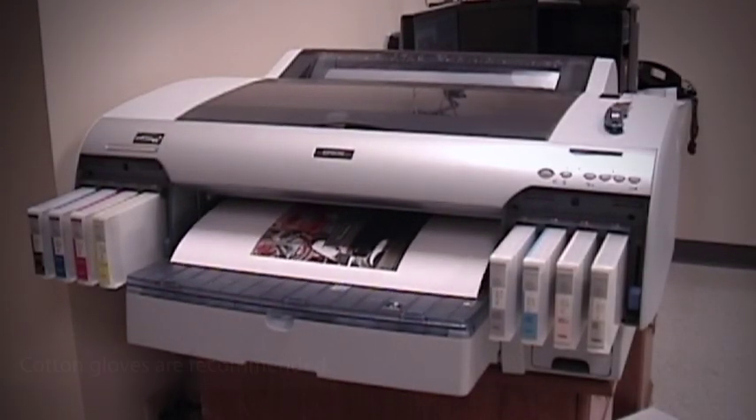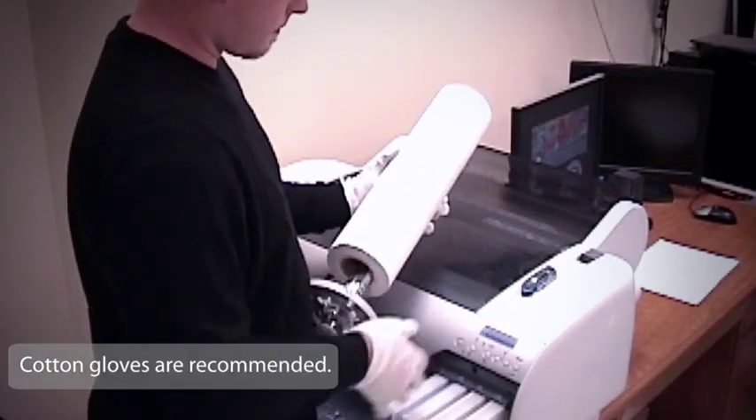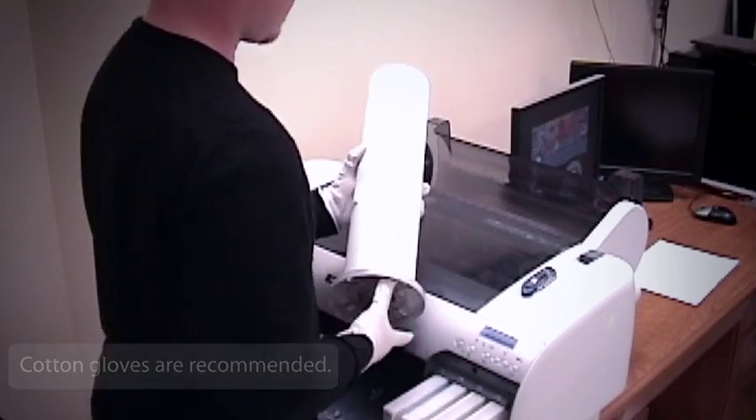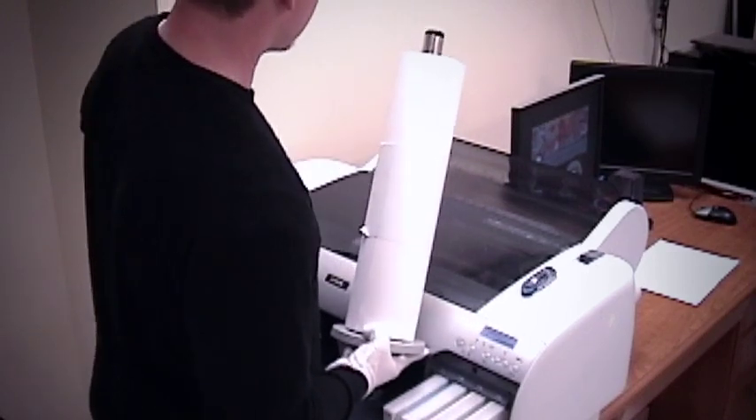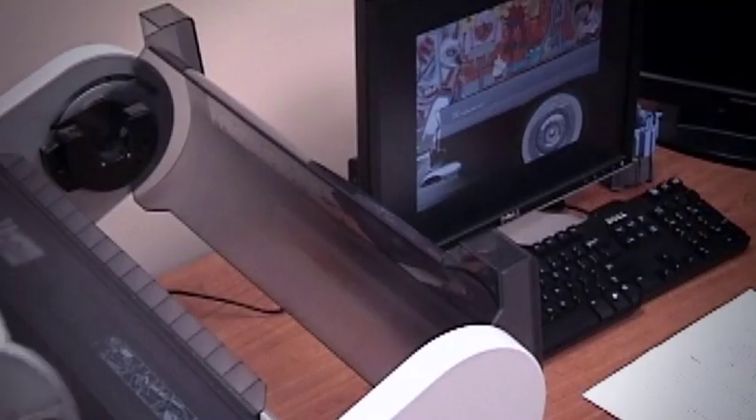Although it's not necessary, we recommend wearing cotton gloves when handling high-end inkjet media to avoid damaging the paper with the oils from your skin. When loading your printer, handle the roll very carefully as fine art quality media is susceptible to scuffing and abrasion.